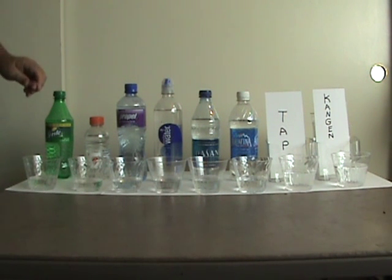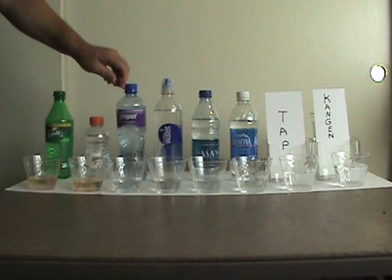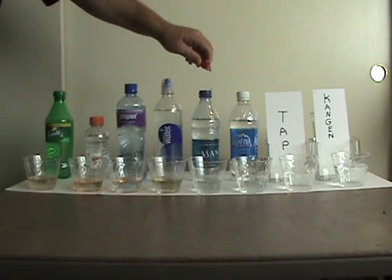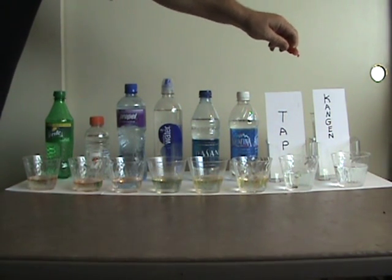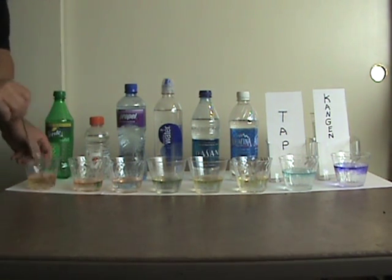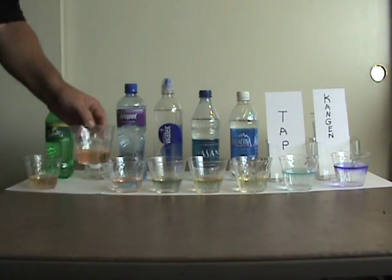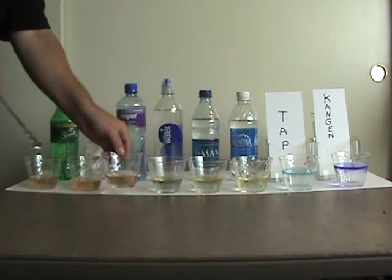I'm going to drop about three drops in each one of these and give them all a little stir. As you can see, this one is beautiful orange — very orange. And this one right here is orange as well, very very acidic. It's another orange one.